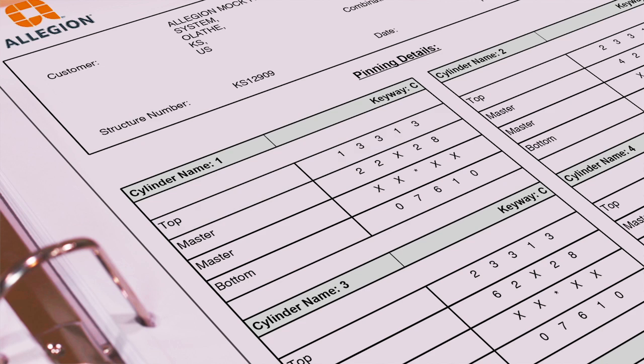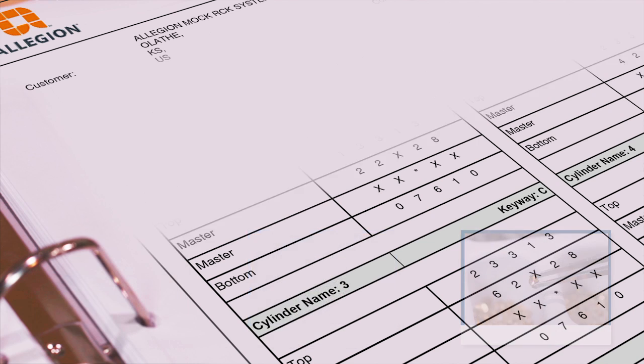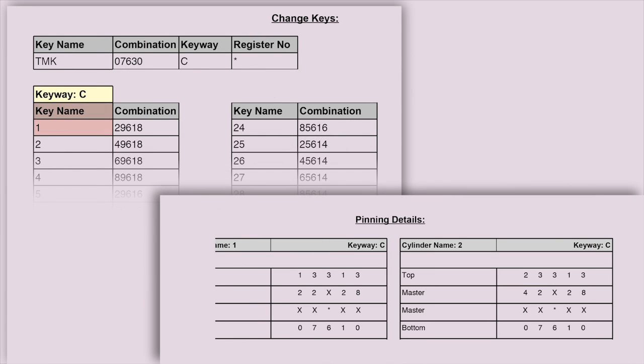Because all Schlage cylinders are pre-loaded with top pins and springs, and because removing and changing the top pins in a basic RCK system is unnecessary, you'll only need to load bottom pins, construction balls, and master pins. You can find the key number for the construction key on the bidding transcript under construction keys, and homeowner key numbers are found under change keys. Key names on the bidding transcript coincide with the cylinder names on the pinning transcript.